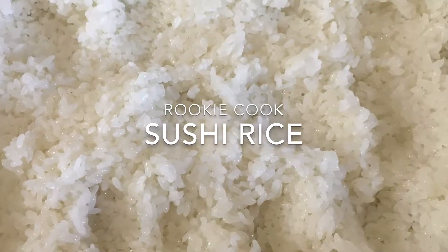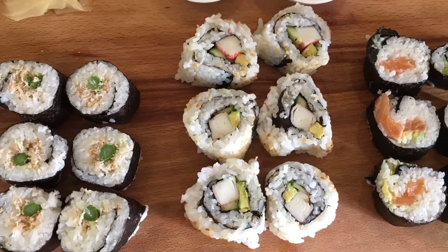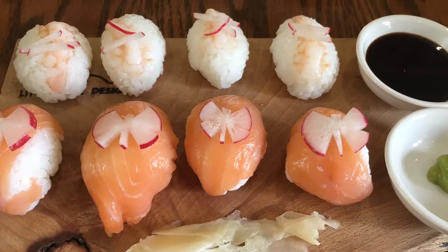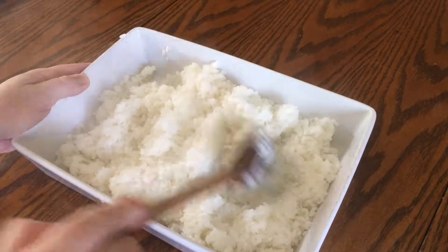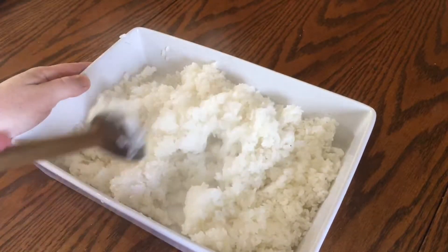Hi guys, recently I made this sushi rice which I used to make three different maki sushi or sushi rolls and temari sushi or handball sushi. I did have a little rice left over so I probably could have made a couple more handballs. This recipe should make a little bit more than a kilogram, so adjust the quantities if you like.